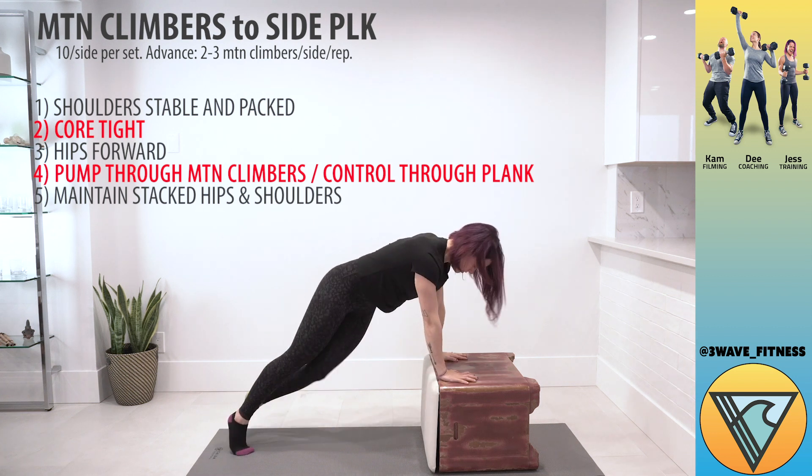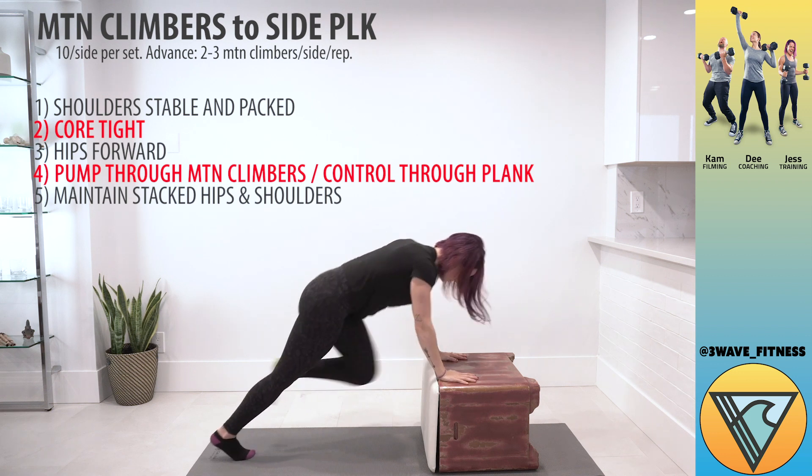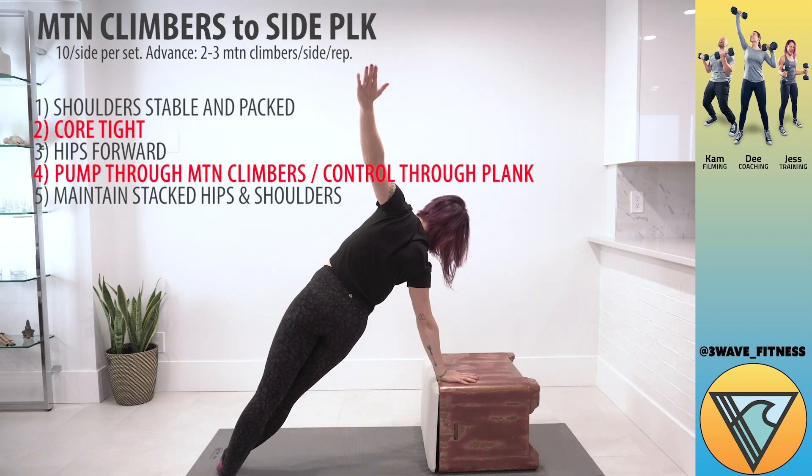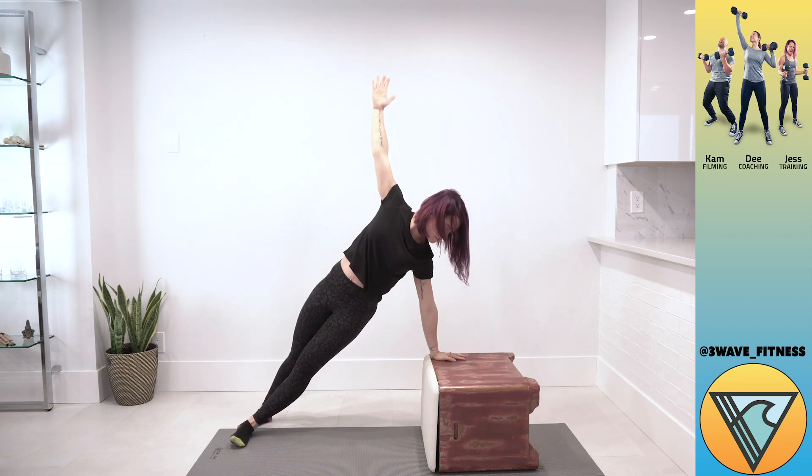It also really helps to think about squeezing your shoulders back as you get into that side plank. It'll make sure your shoulders get stacked and it'll help open up the chest. Nice control.